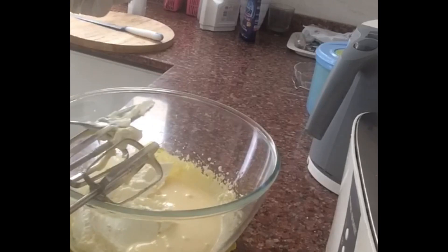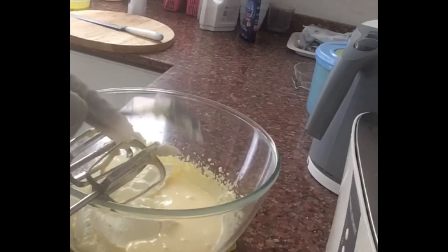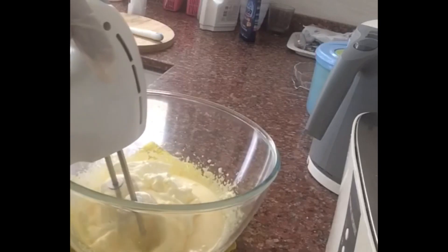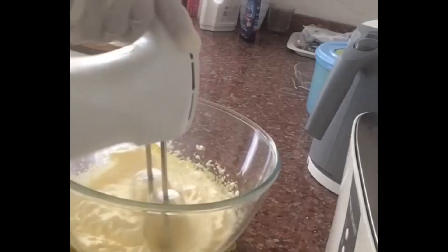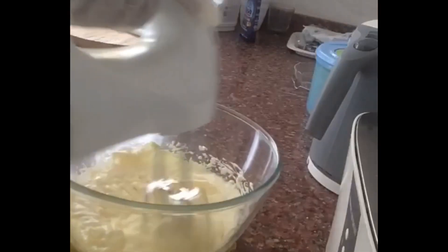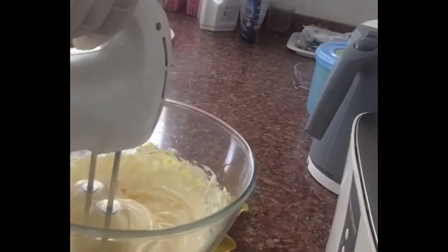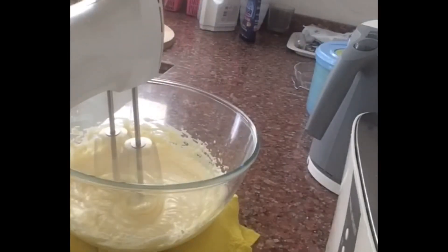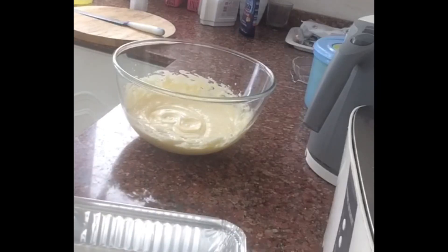If we add fresh cream and whipping cream with some lemon juice, we can replicate the mascarpone texture. We will set the fresh cream in the fridge, then put it together with the mascarpone cheese. Let's add the cheese and mix it well, then add the cream. Here is coffee.